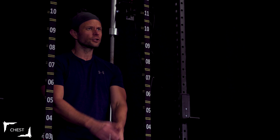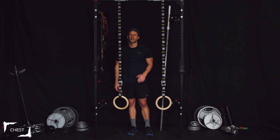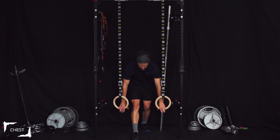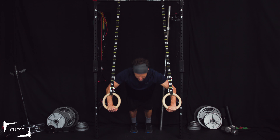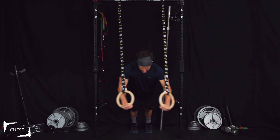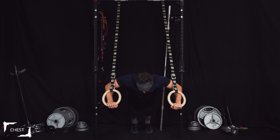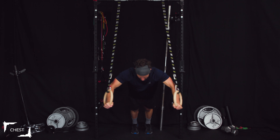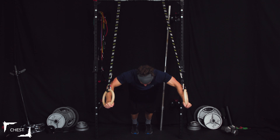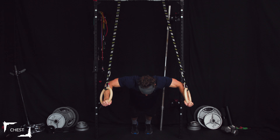Great job — we've got one more superset here with the flat, and then we're going to go into decline. Drop those reps down and just pray we can do them. Eight presses — one, two, three, four, five, six, seven, eight. Time for our flies — one through eight.